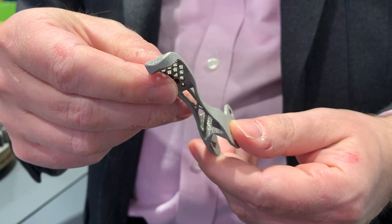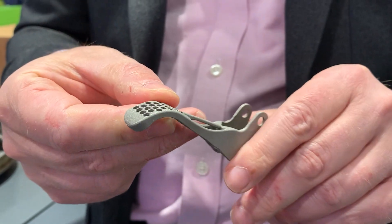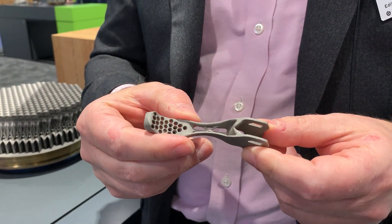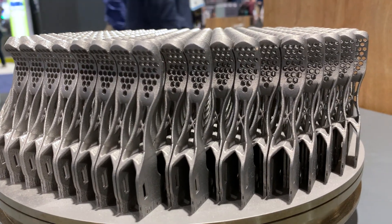Not much redesign was needed for 3D printing — a little redesign versus the machined part. The 3D printed version needed to be changed to get the zero-degree overhangs out.